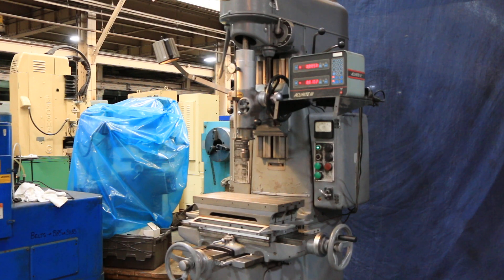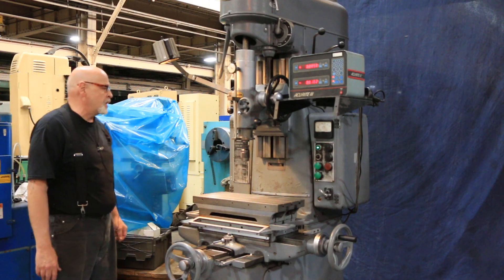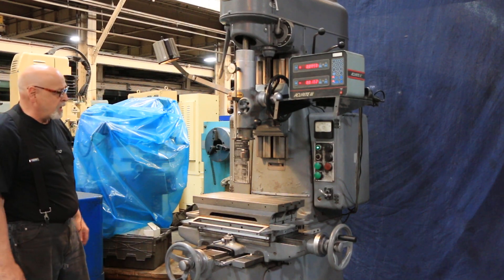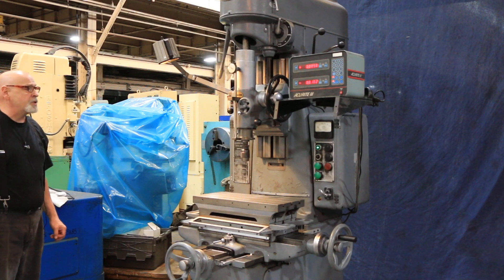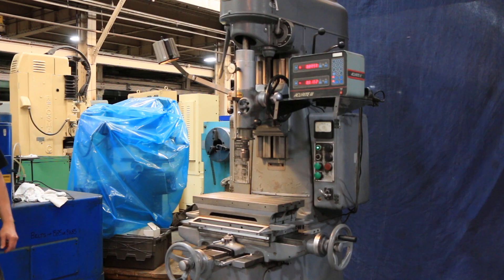This is the Moore number two jig bore. If you need to be drilling several holes spaced out evenly, you can't beat a machine like this — that's what they're made for. If you've got some precision holes to drill, we've got a machine for you. Thank you very much.